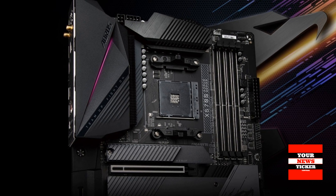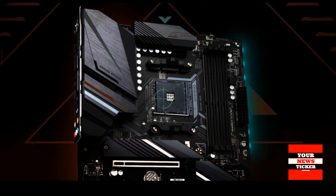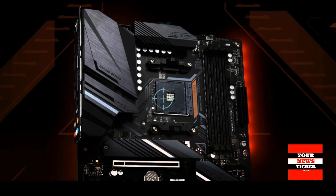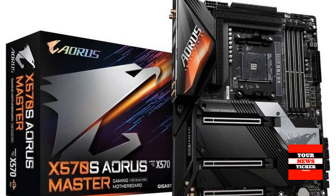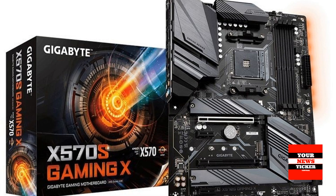The Gigabyte X570S Aorus Pro AX and Gigabyte X570S Aero G models also feature the Vision Link interface, which is a USB Type-C with a charging function of up to 60 watts. The connector also allows you to connect interactive displays to it.